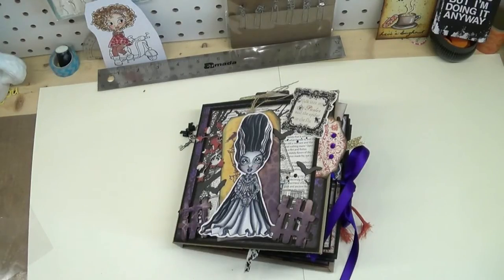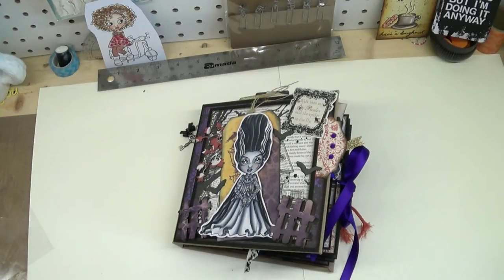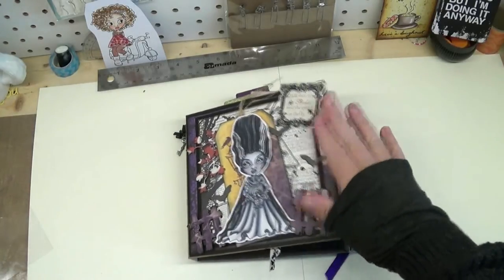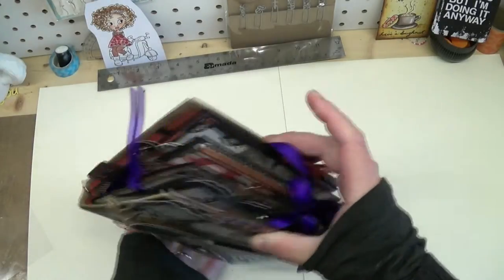Hi, Paula here from My Whimsical Little World. Today I want to share my Halloween album I finally completed. I just finished it today and it only took me a little bit over three weeks to create it. As you can see, it doesn't quite lay flat because I got carried away.